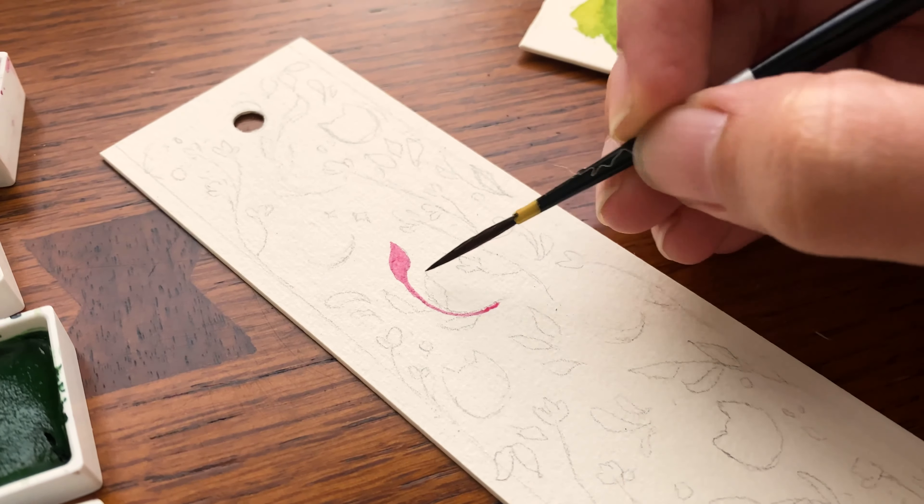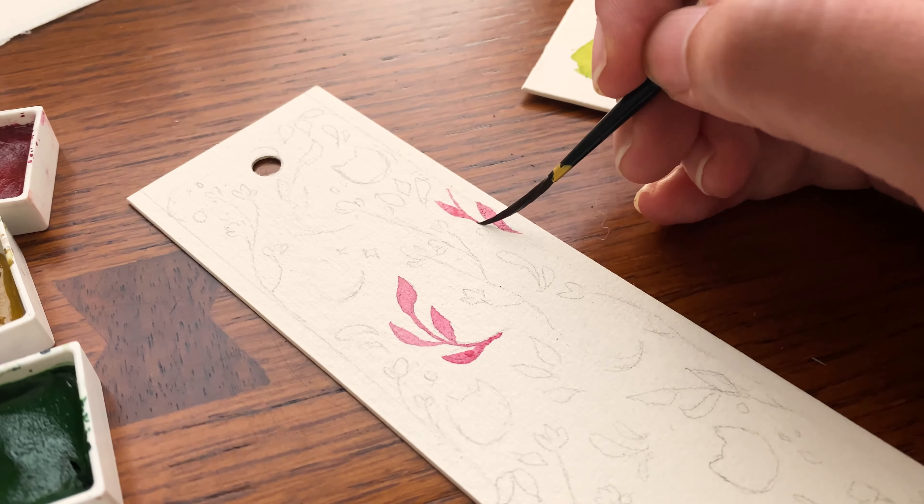I had already added some stars in the design that I was going to paint in gold, so it just made sense to have a moon. And then after that I drew in Luna —